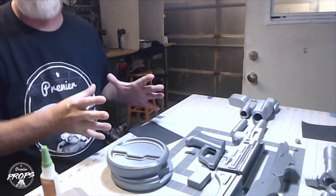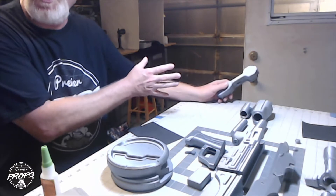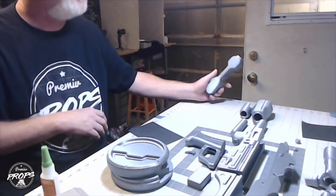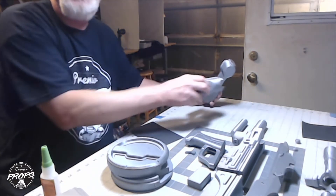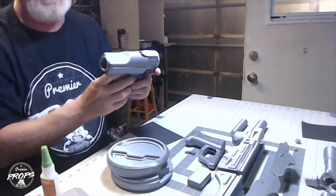This gun goes together really well — it's pretty easy. I'm going to start all the way down at the buttstock and work my way up. I have the buttstock and the connector for the buttstock, and this literally just goes together.